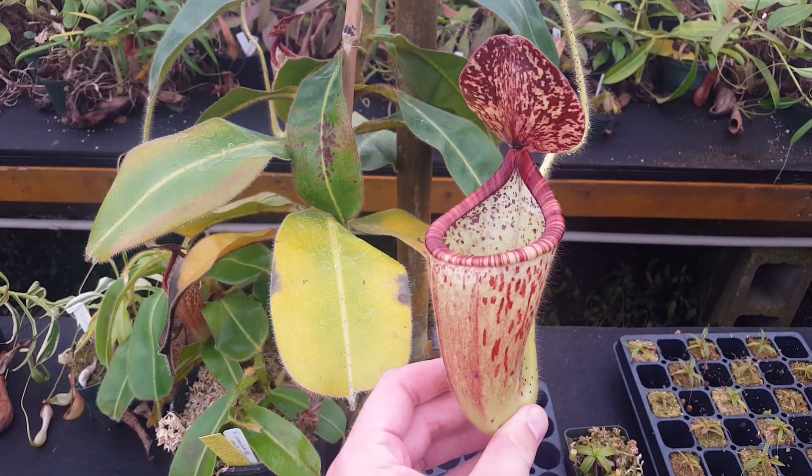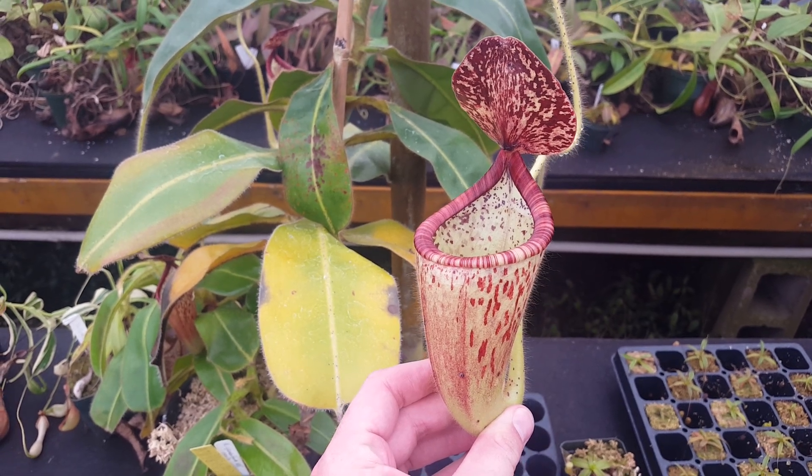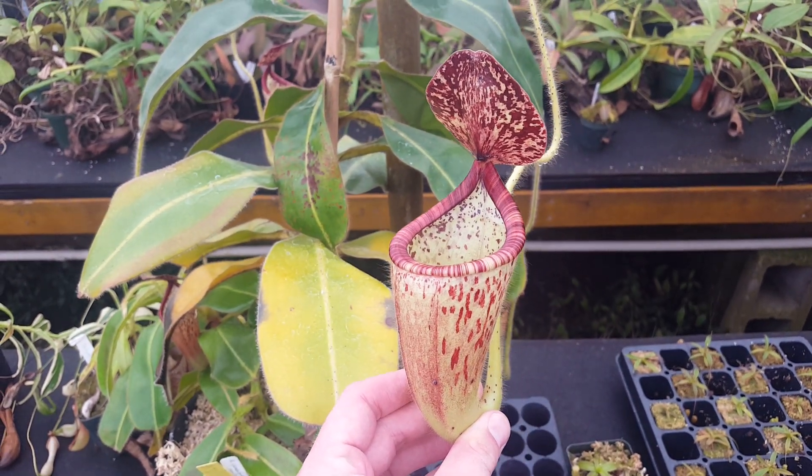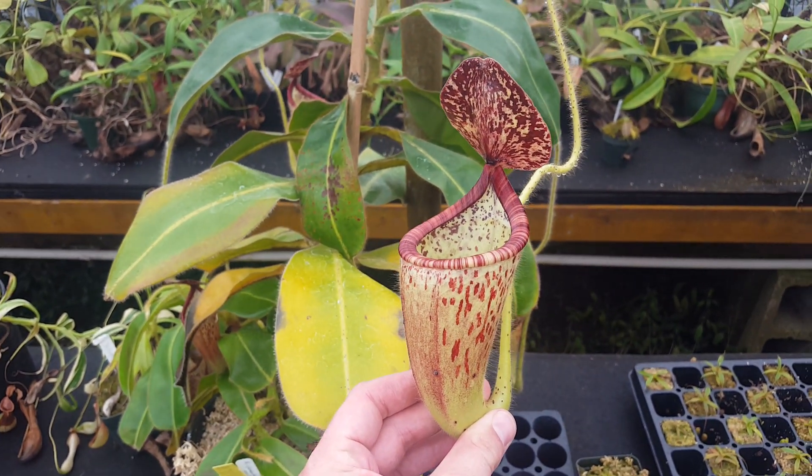Hey everybody, it's Devin here at Predatory Plants. We just covered Nepenthes glandulifera fairly recently in a couple of videos, but we wanted to check in for another brief one just to show off something cool that we've learned since we started breeding with it.